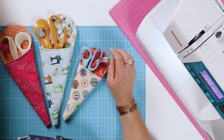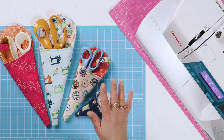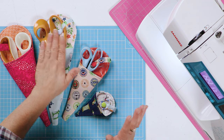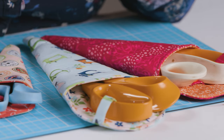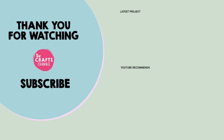So there you go — an easy little scissor case project made from minimal fabric. There'll be a template to download in the description below giving you all the pattern sizes you need for different sized scissors. I hope you enjoyed that and I hope you'll come back and see us again soon. Please subscribe as we have lots of projects going up pretty much every week and quite an extensive back catalogue. Keep safe and thank you very much for watching — if you've been inspired to create, please share your makes in the comments below, and if you've enjoyed it, hit the like button.